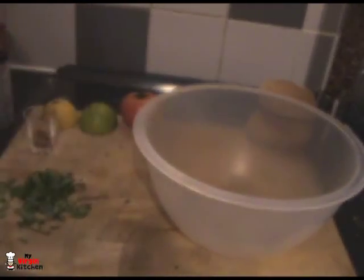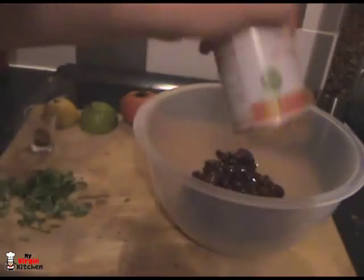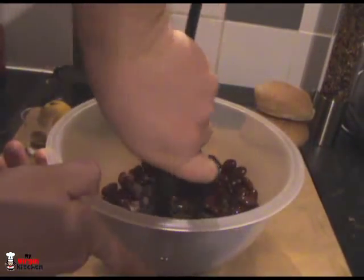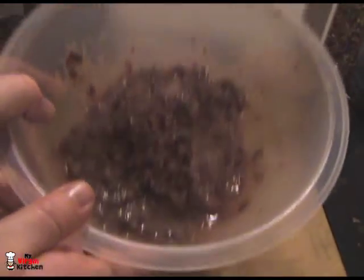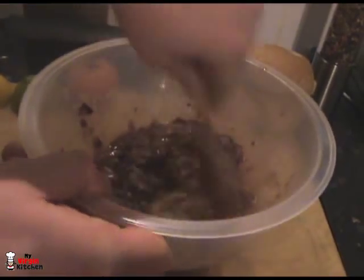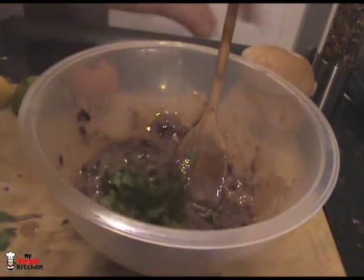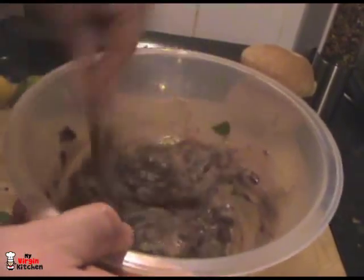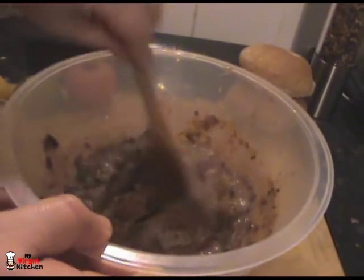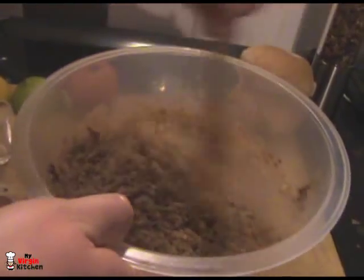To make the burgers, grab yourself a bowl. Here is my 400 gram tin of kidney beans - pour those in and grab yourself a potato masher and just start to squish them. You want to mash them completely up. Now that's nicely mashed, I'm going to add one egg - yolk and white - and stir that through with a wooden spoon. That's going to help it hold together. Now grab half of your coriander and shove that in. You can add salt and pepper, but I've got that funky barbecue seasoning. Then add your breadcrumbs - pour those all in. You can stir through and add more breadcrumbs to get the consistency you're after.